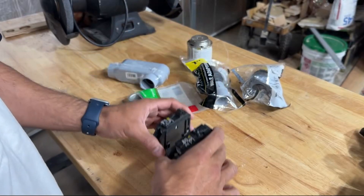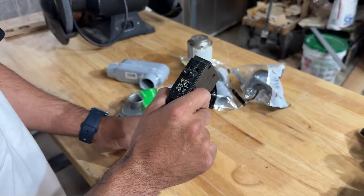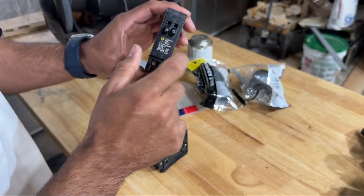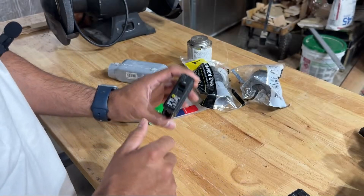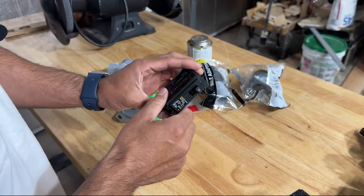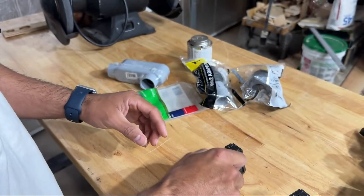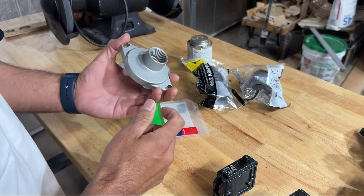Right now the panel is kind of full. I have four 15-amp single pole breakers, so I'm going to use a tandem and connect two of those single poles to it. That should free up a slot in the sub panel, and then I'll have a spot to slide in a 20-amp breaker for the mini split.